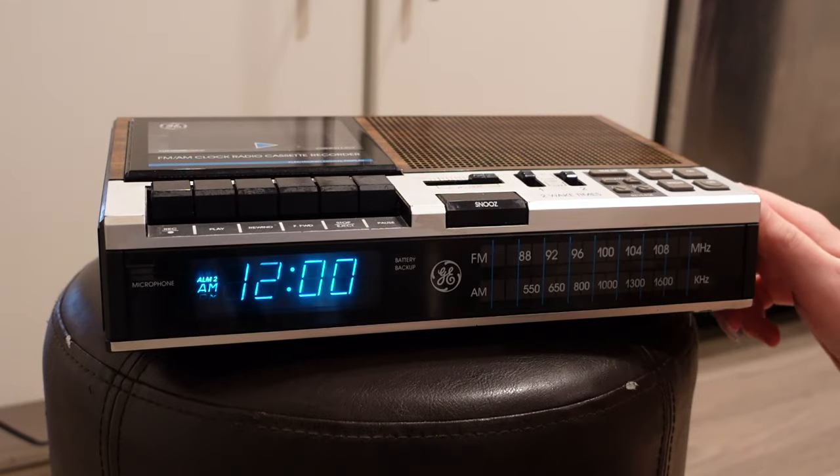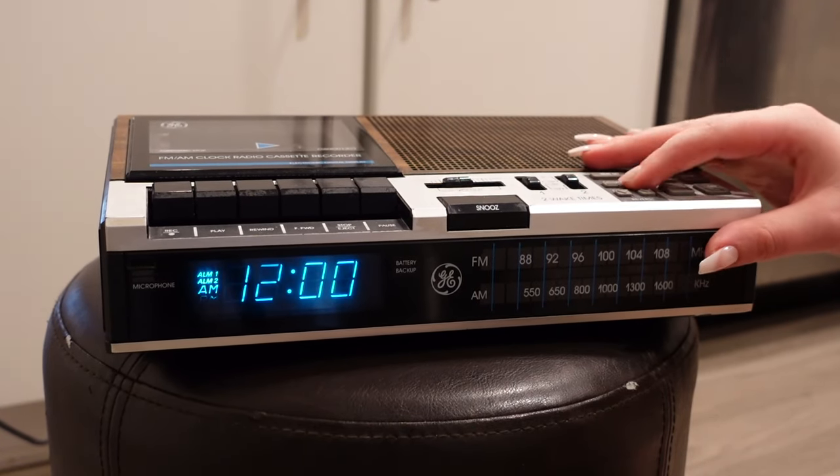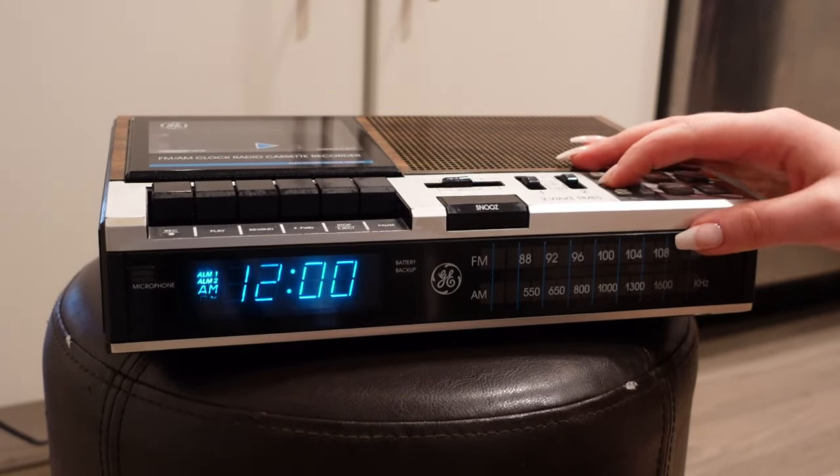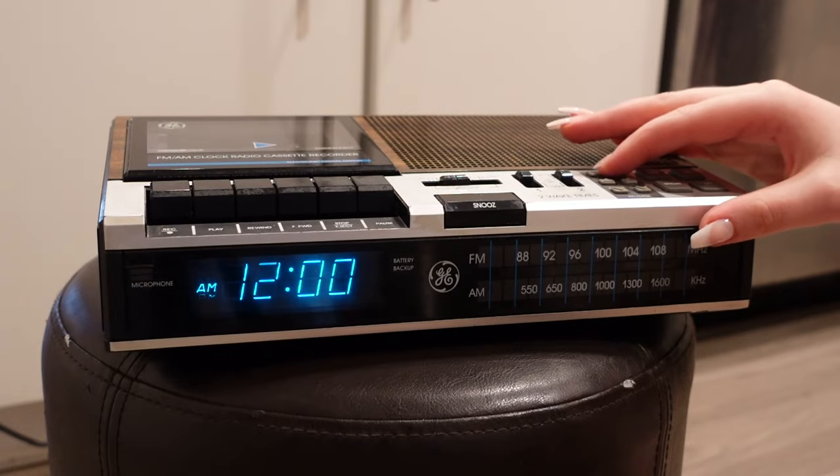How do we turn on the radio? Time set. None of the buttons are responsive. Wait — let's put it to set. Time set.